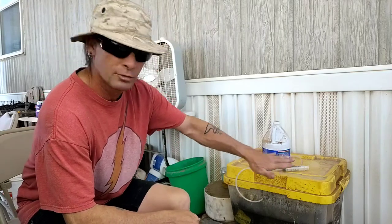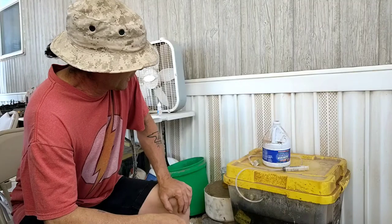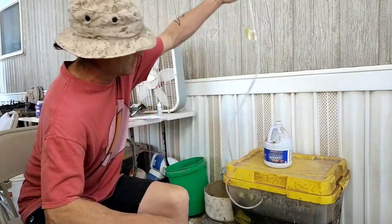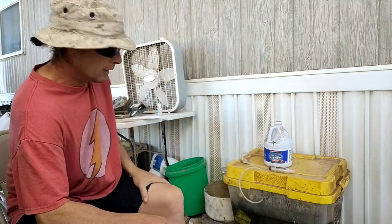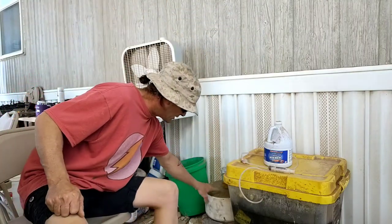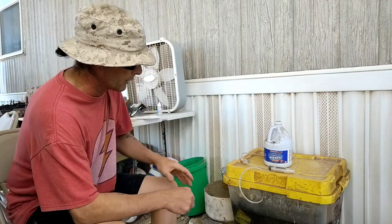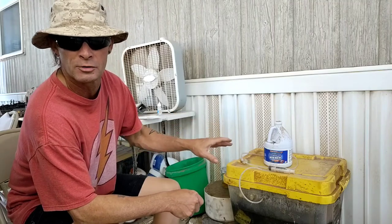If you notice right here, I've got this tote that's kind of partially full of some green liquid. I've got a can of bleach hanging out on top of it, a little syringe with a tube going down into the tote. Right beside it I've got a piece of ceramic substrate out of a DPF filter. What I've got going on here is I'm leaching the platinum group metals out of the ceramic substrate using hydrochloric acid and bleach.